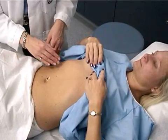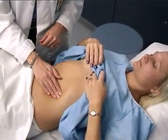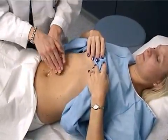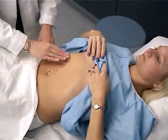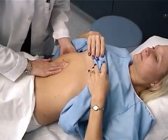Now we'll go ahead and palpate the abdomen — first, lightly. Just tell me if you feel any discomfort. And then a little more deeply. Now I'm going to palpate your liver. Go ahead and breathe in for me, and out.